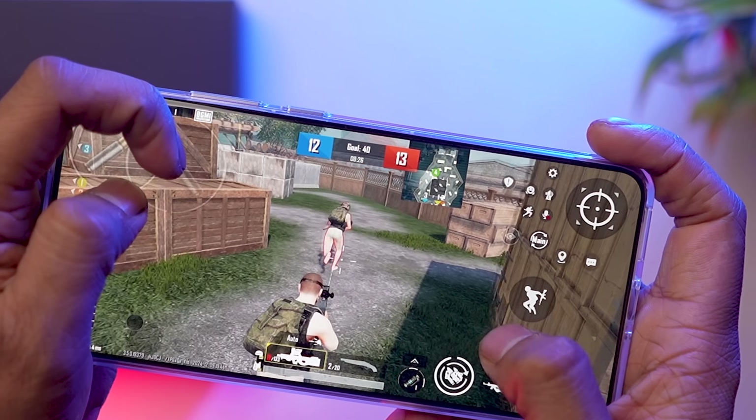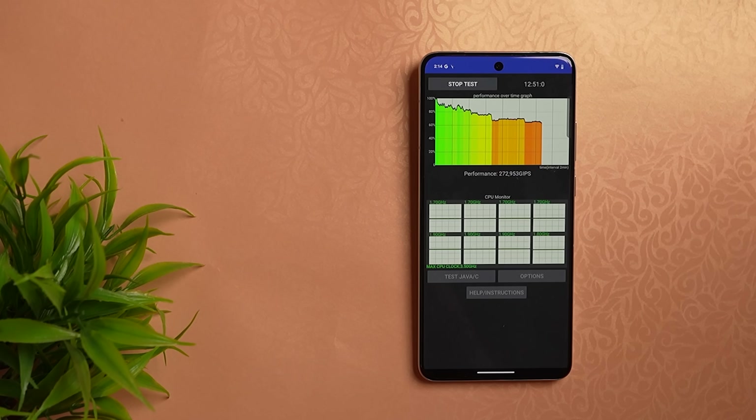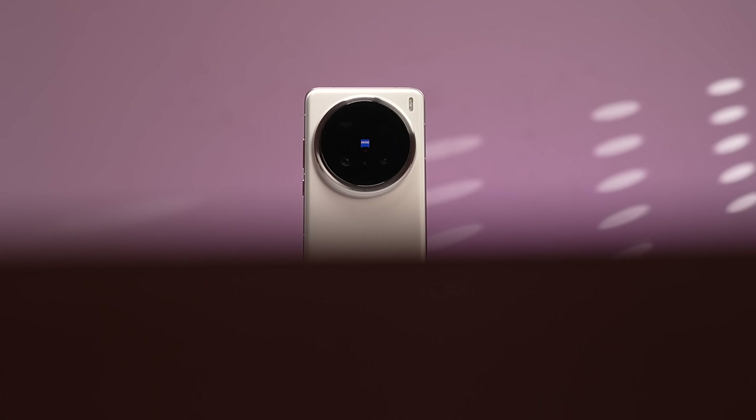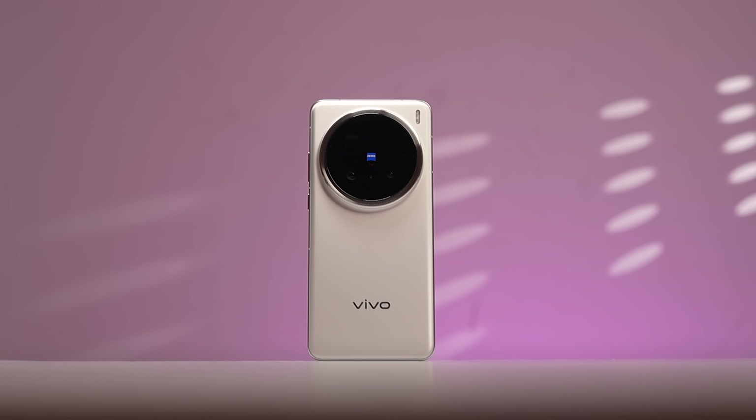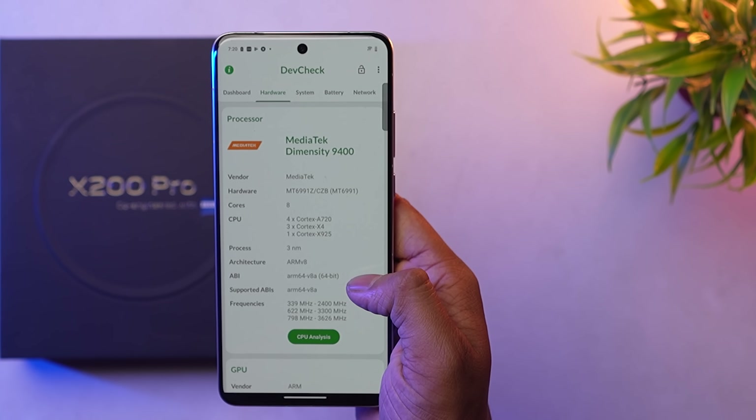The new processor is built on 3nm and performs very well. It runs smoothly with good frame rates. The MediaTek Dimensity 9400 is a flagship-grade processor and a great choice for this flagship phone.